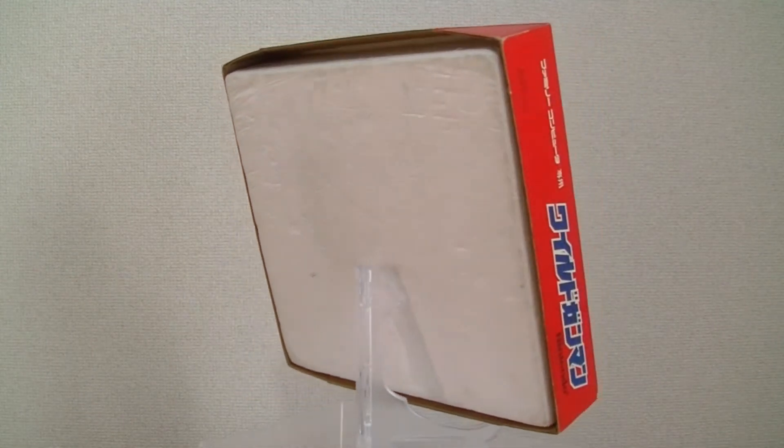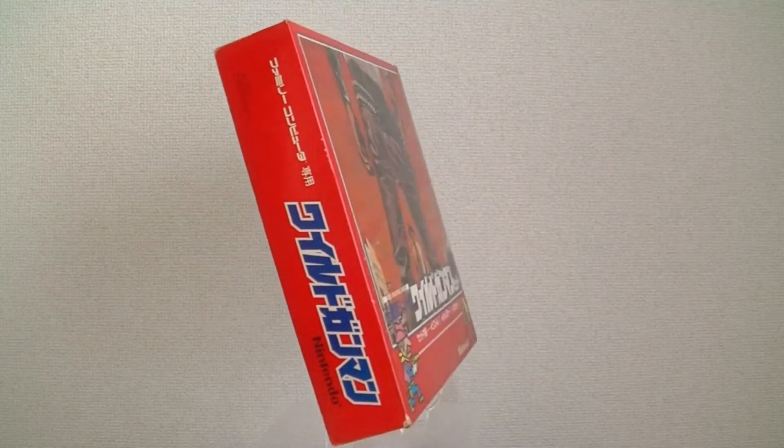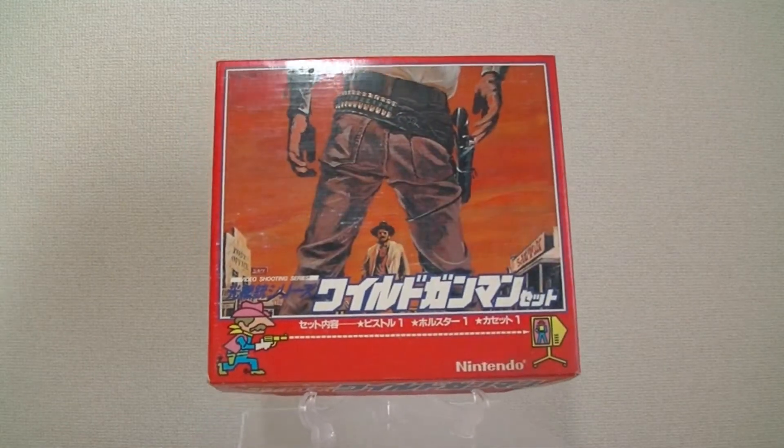The box shows some nice painted artwork of an old western duel. The Japanese text advertises what's included in the set, without showing any actual pictures of the contents.